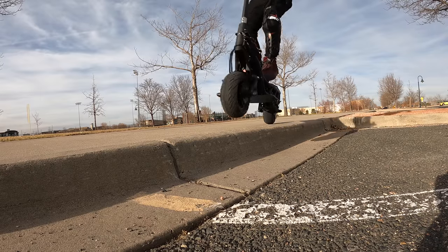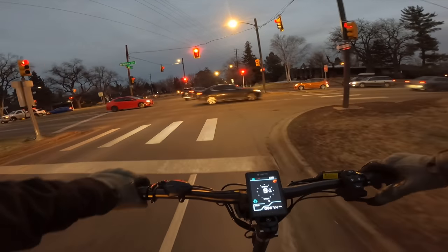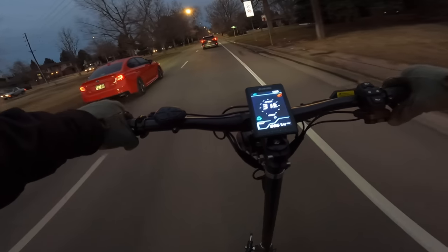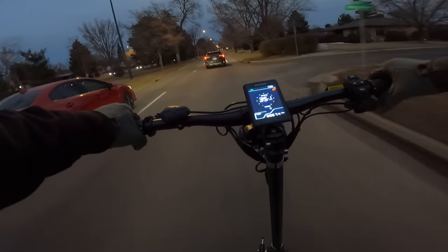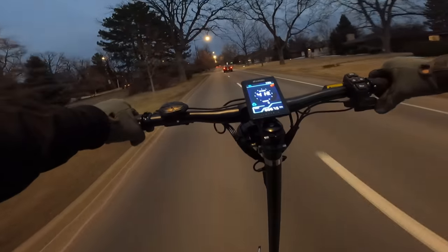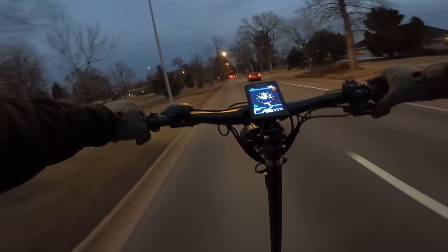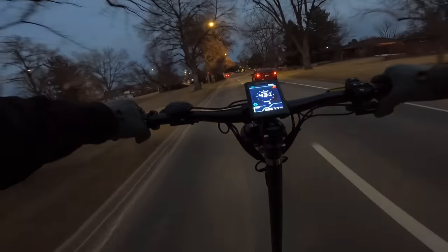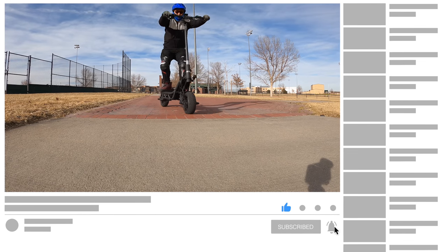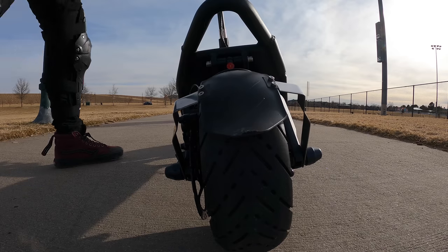Initial impressions of the 2022 NAMI sequel: it rocks. The NAMI is fast and powerful, yet smooth and fun. You can tell the makers care and are listening to customers, as the main complaints from the first version have been addressed — packaging improved and scooter delivered in excellent condition. Powerful, great suspension. We'll need more time to test it, so be sure to subscribe for the full review, and if you found this video helpful, give it a thumbs up.